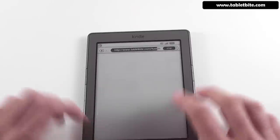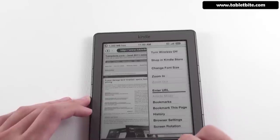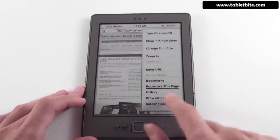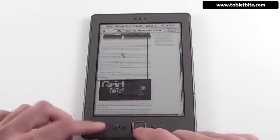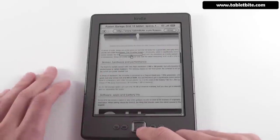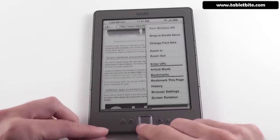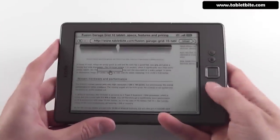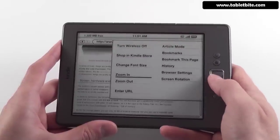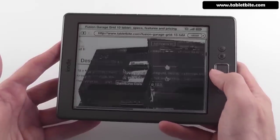Going back, you also have bookmarks — you can no longer use the keyboard for bookmarks, but you can bookmark pages from the menu. You also have browser settings. If you want to read content more easily since the fonts can be small, you can adjust screen rotation in the browser to landscape, and then zoom in further for more comfortable reading.